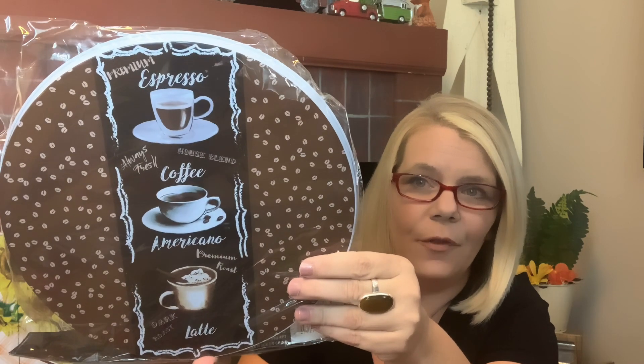Something I have not seen at Dollar Tree in forever — not in my Dollar Trees anyway — are stove top burners. These are excellent for making DIY trays and other projects. I needed the small ones — you get a two-piece set. I'm going to end up painting over these with chalk paint, so it doesn't matter what they look like. This is the espresso one; it says 'espresso,' 'coffee,' 'americana,' and 'latte' on it.